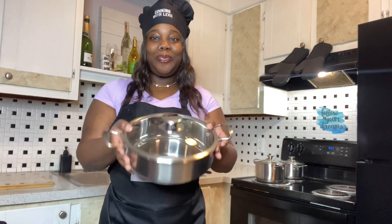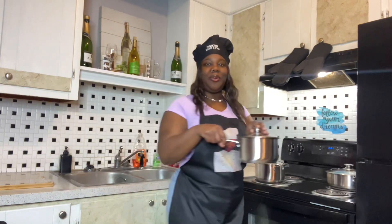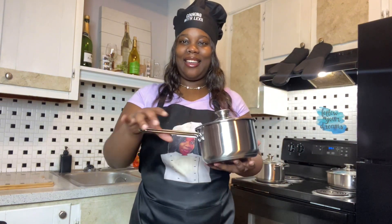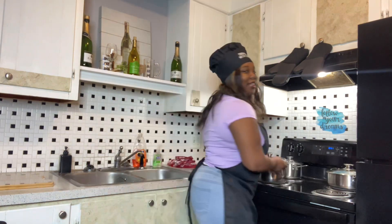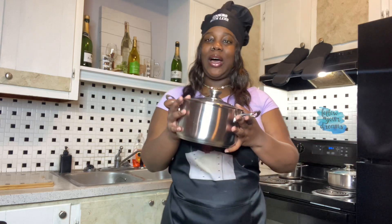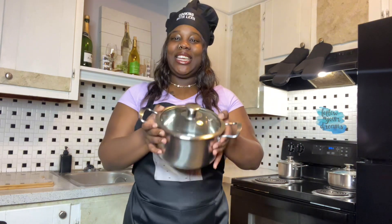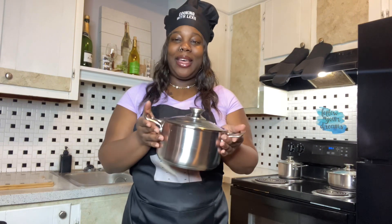For real, this is really cute — I love it! Here's one of my new pots, and another one of my new pots. Y'all, so nice. Look at it — great quality, stainless steel. For real, the quality is definitely quality.